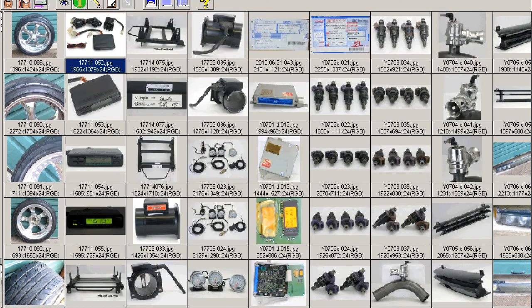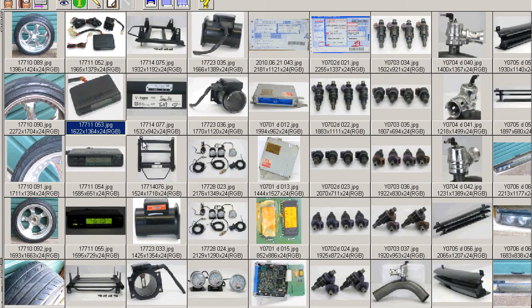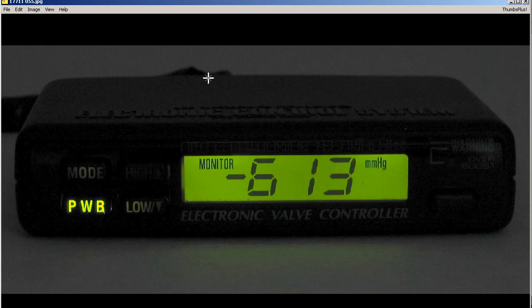Moving on to some further photos — this is a closer shot of the controller itself. It's an electronic control system, Electronic Valve Controller, that's where the EVC name comes from, by HKS Electronics Technology, made in Japan. Here is the front of the controller.